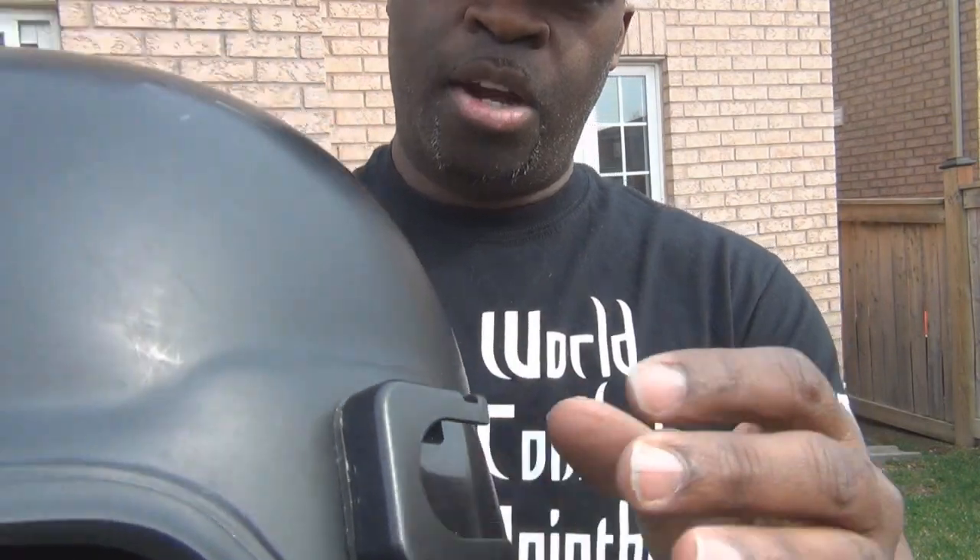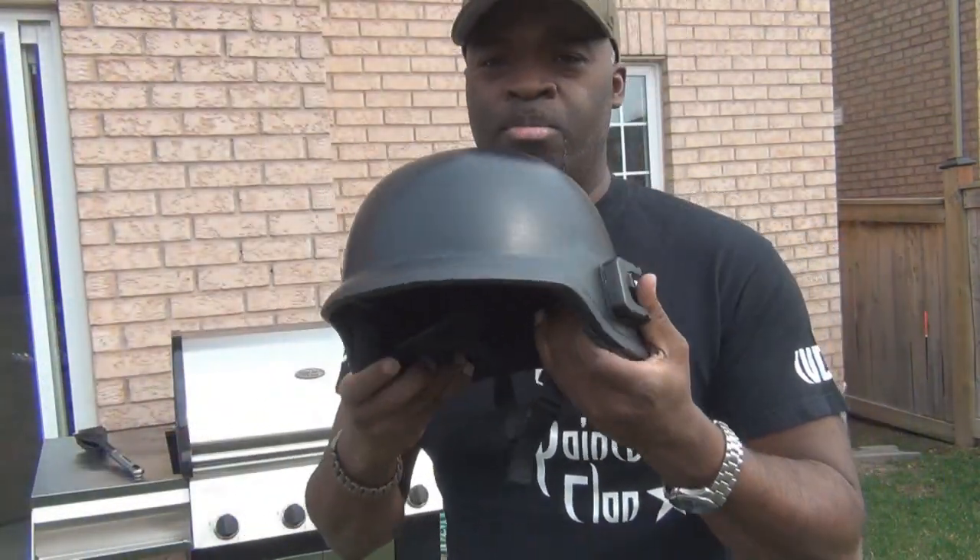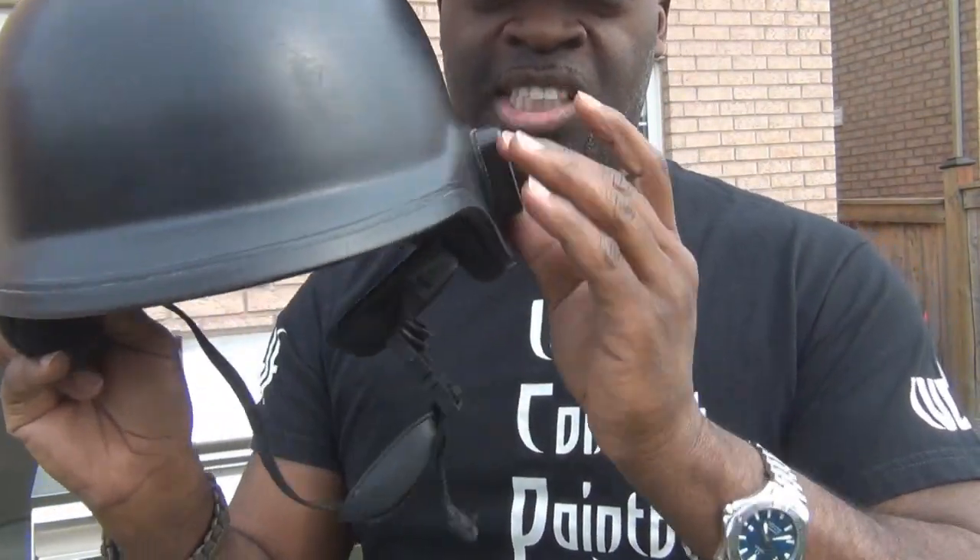Drift cameras come with their own mounting system — very cool clips and they already have two-sided tape attached to them. This is my battle helmet I use sometimes. I simply just peel off the tape, put it on the side, sticks like glue — literally.